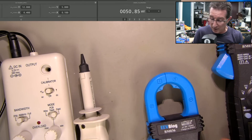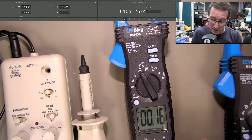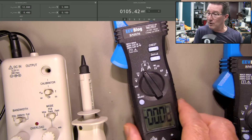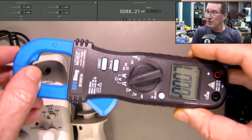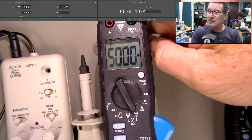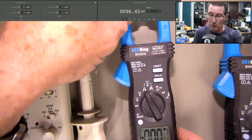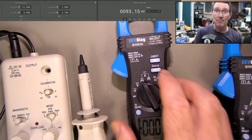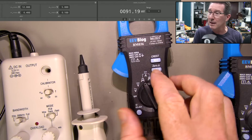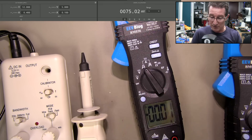These meters are incredibly sensitive. Watch this — if I put it on the low current range on DC, it will change value as I rotate it, because that's the Earth's magnetic field doing that. The Earth's magnetic field can mess these things up — and not just this meter, any clamp meter with real low current capability. That's why you zero the thing — DC zero like that.